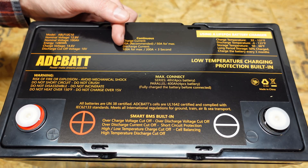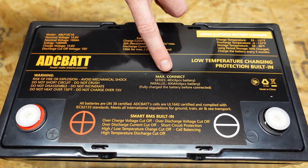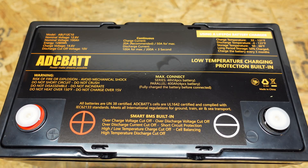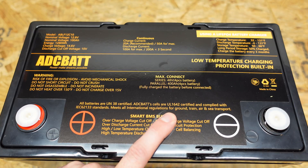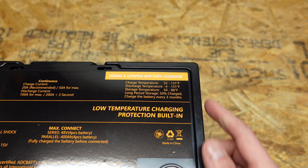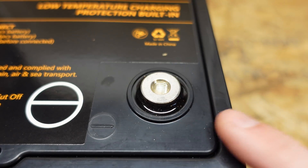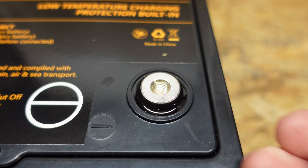A 100 amp discharge and a 200 amp discharge for up to three seconds. We can connect up to four of these batteries in series for a 48 volt configuration. This does contain UL 1642 listed cells, and in the upper right we have some temperature parameters. The terminals are the standard epoxied-in posts — the standard M8 bolt that we've seen on many batteries before.